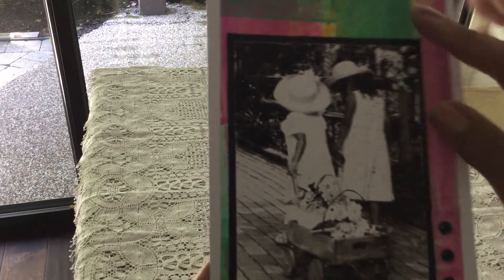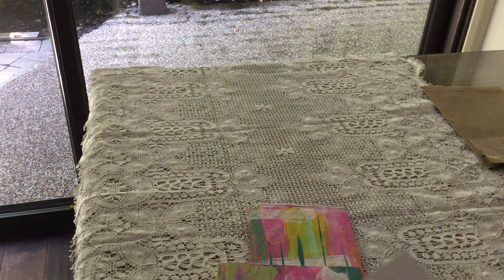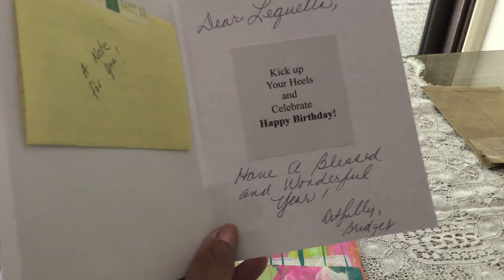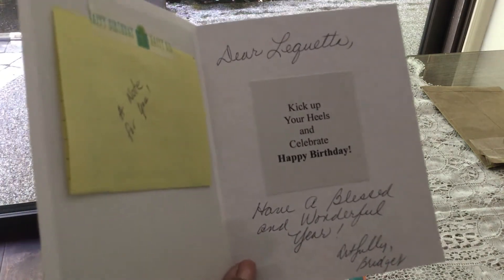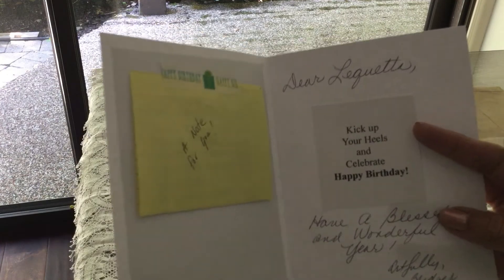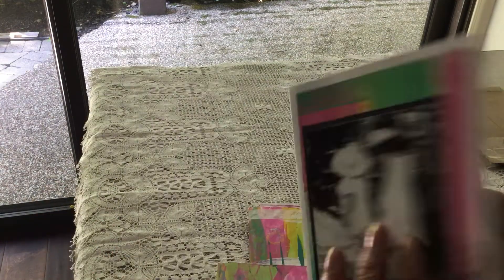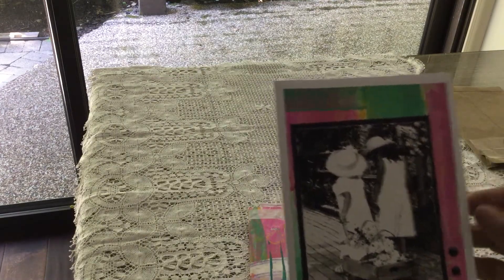Oh, black and white picture, very very pretty. Let's see what she says inside. Dear Laquita, kick up your heels and celebrate. Happy birthday. Have a blessed and wonderful year. Artfully Bridget — so it's Bridget Murray. Thank you very much. And there's a note there for me which I will read later. Thank you for that gorgeous card and that envelope to match. Very pretty.